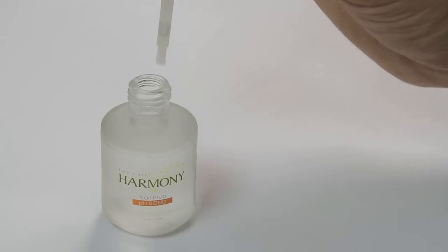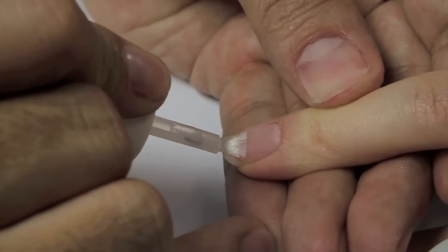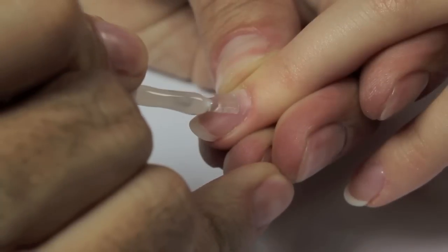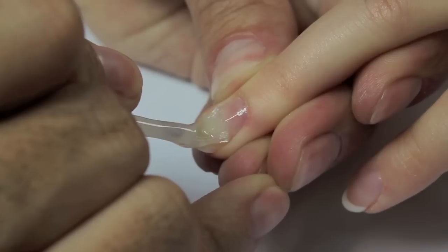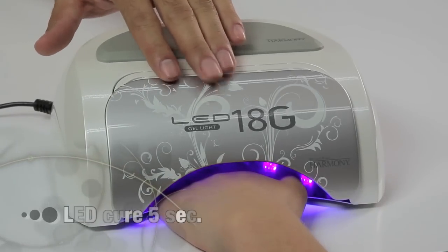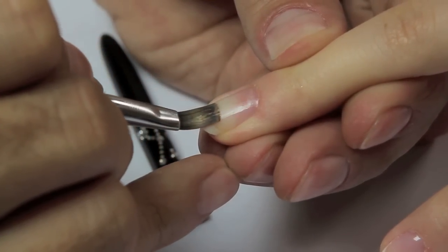Brush pH bond sparingly over the whole nail surface and free edge. Apply a very thin coat of foundation gel from cuticle to free edge, remembering to seal the free edge. Cure in our 18G LED lamp for five seconds, then remove the tacky surface with a clean, dry brush.